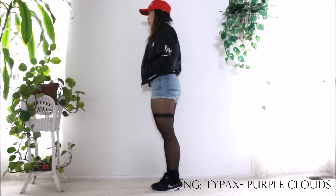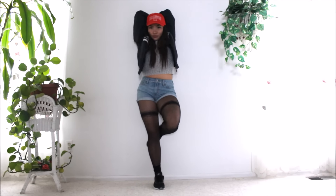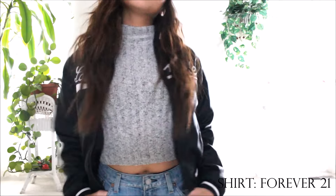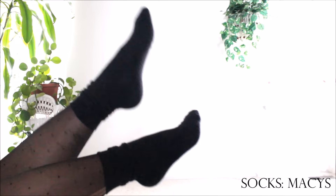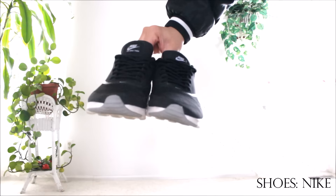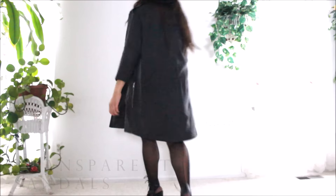For this outfit I didn't really want it to seem like my shoes were coming out of nowhere, so I used a pair of black socks to act as a transition from the transparent tights to my black shoes.